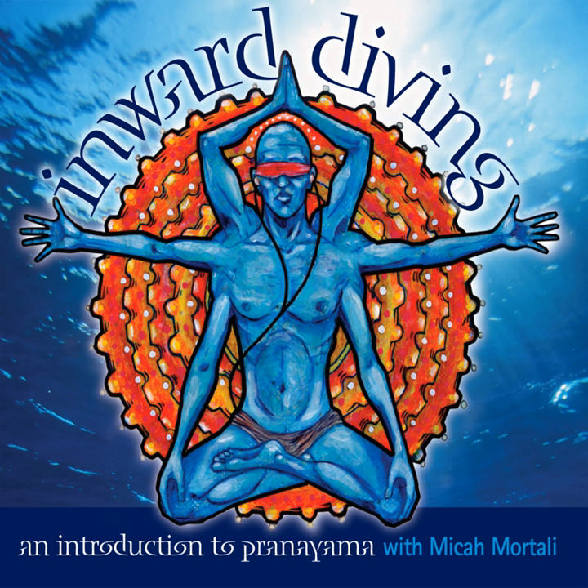Inhale, exhale, inhale, exhale, inhale, exhale. Inhale, hold it.